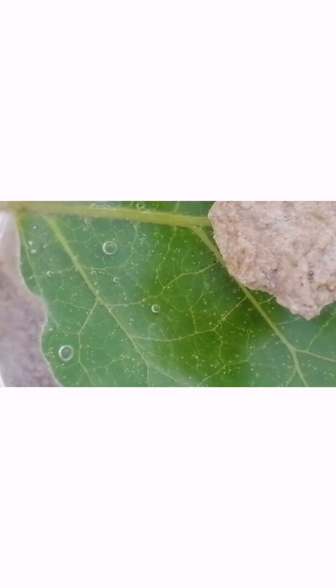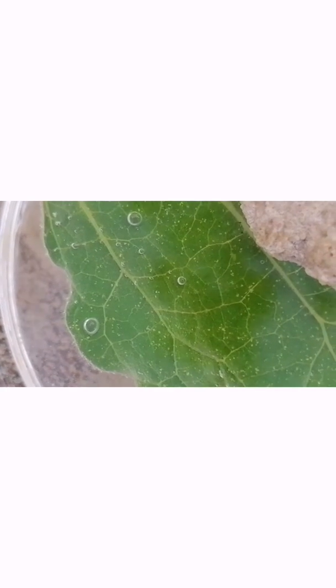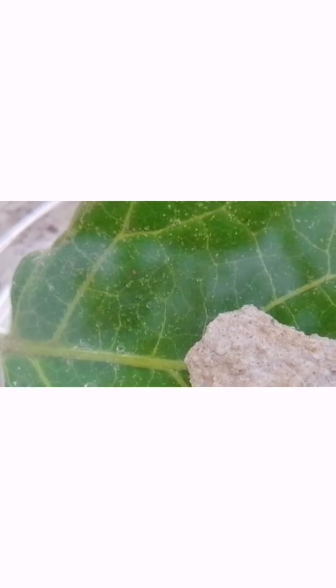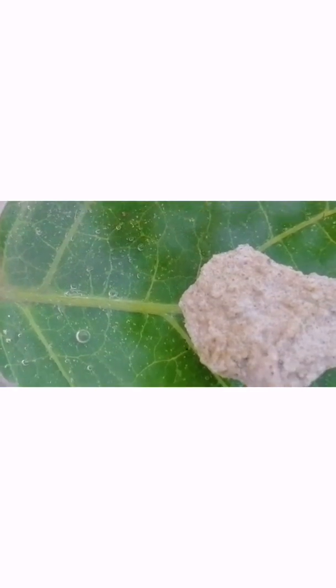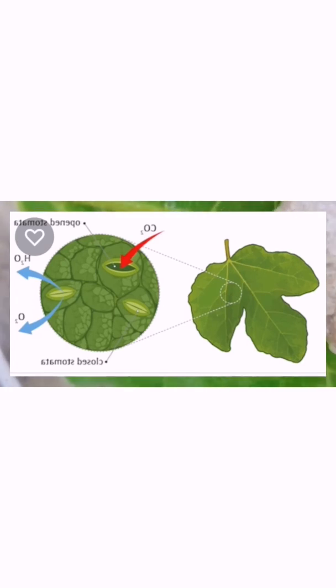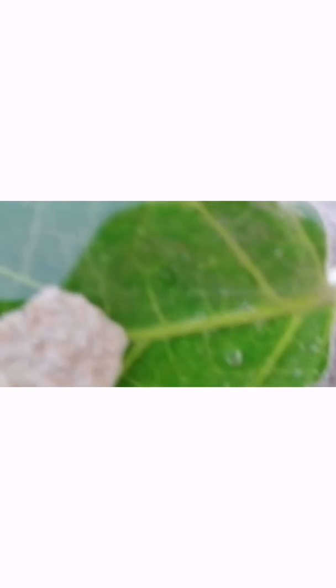The oxygen can be seen as bubbles in the water. Do you know, plants release excess oxygen through a hole in their leaves. This small hole is known as stomata. So, plants breathe in carbon dioxide and breathe out oxygen. So, plants breathe.